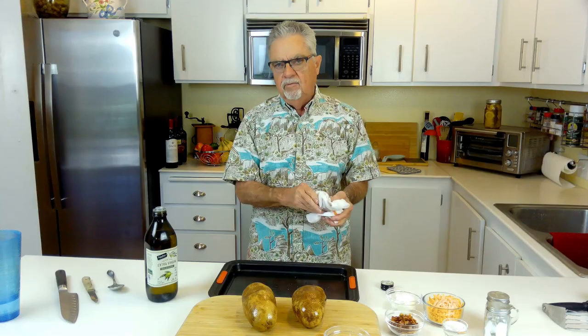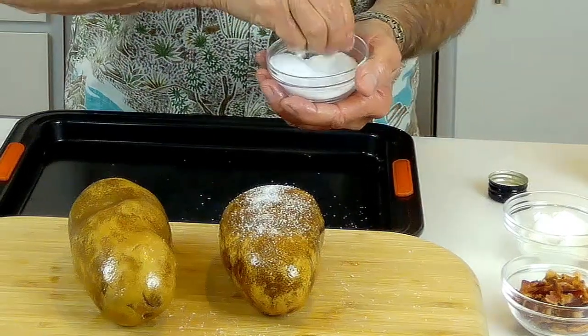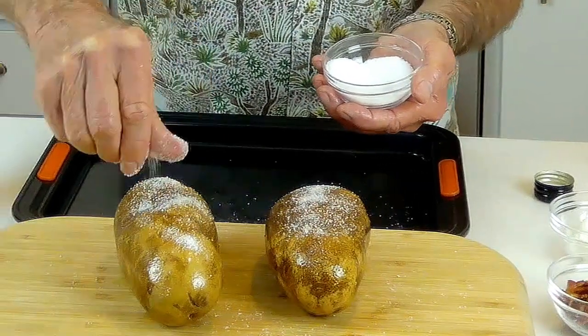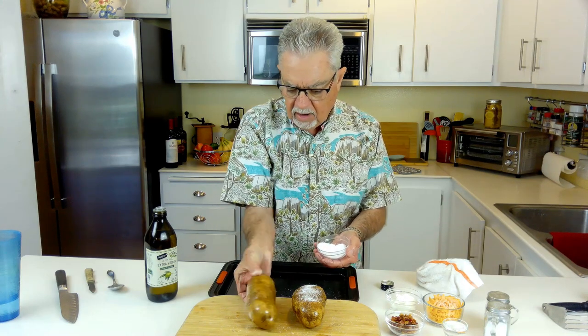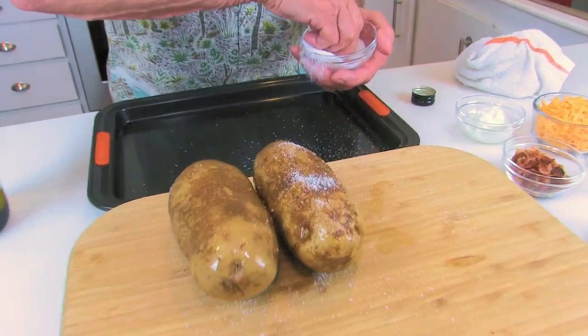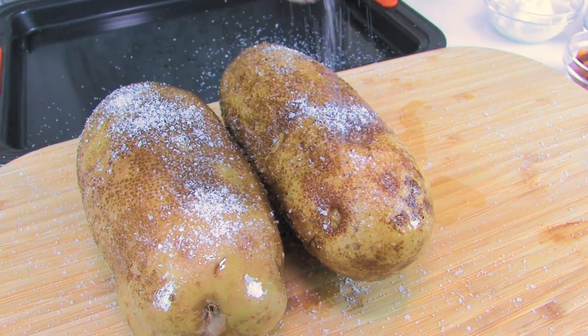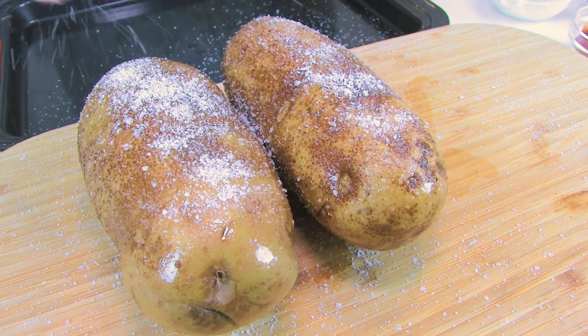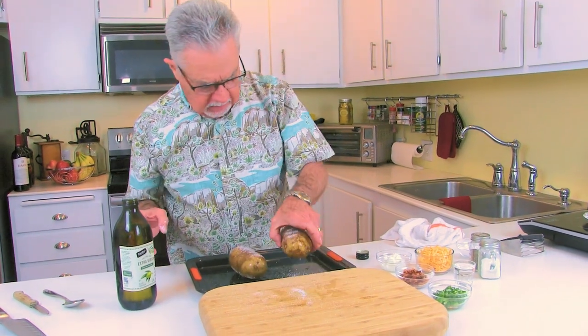We're gonna put them in the oven at 400 degrees for about 45 minutes. I'll add a little kosher salt — kosher salt gives it good flavor, and it also dries the skin out a little bit, makes the potato skin a little crunchy, which I like. Don't use iodine salt, just use the kosher — it's the best salt for this.